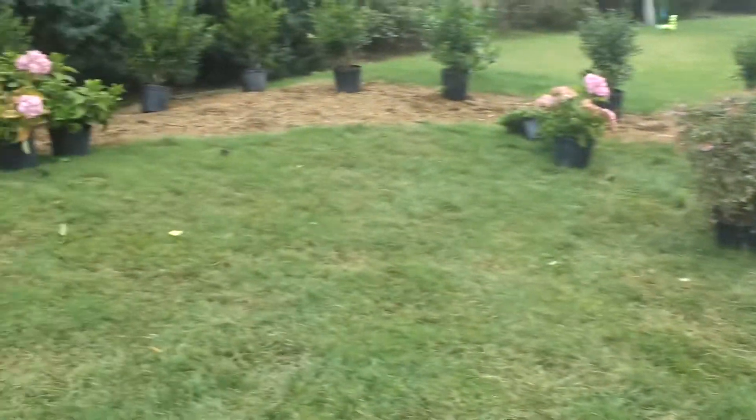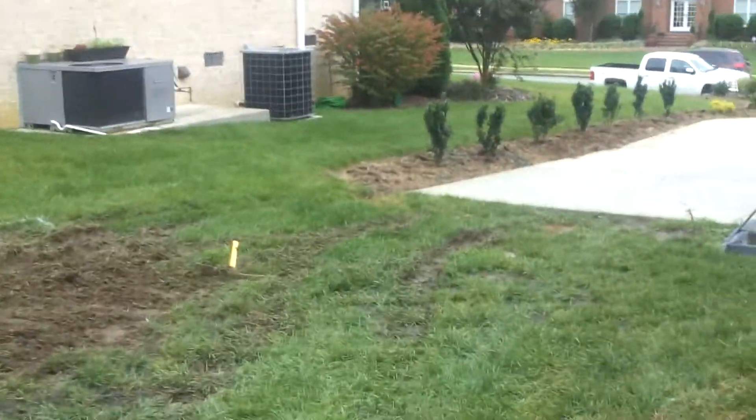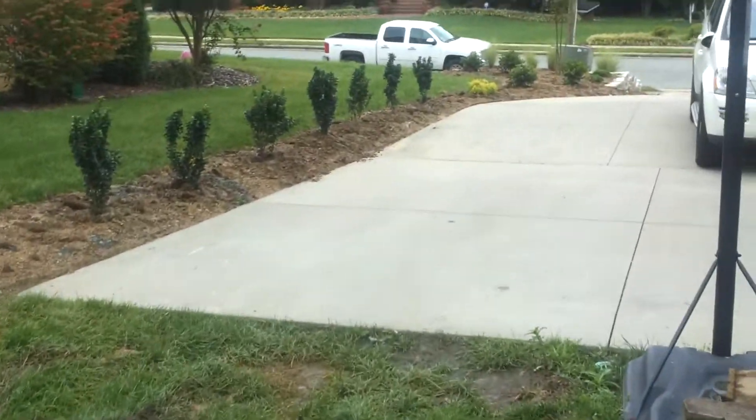There's a landscape area going in along the side of the property over here. Take you around to the front to show the dry stack stone walls that we've done here.